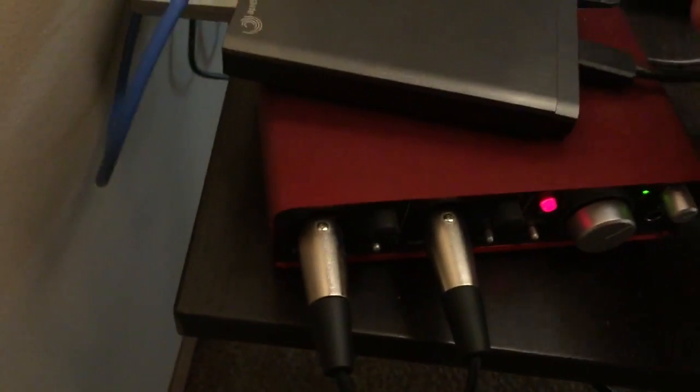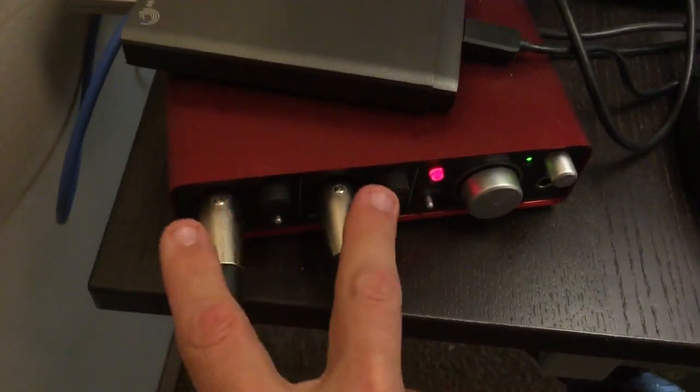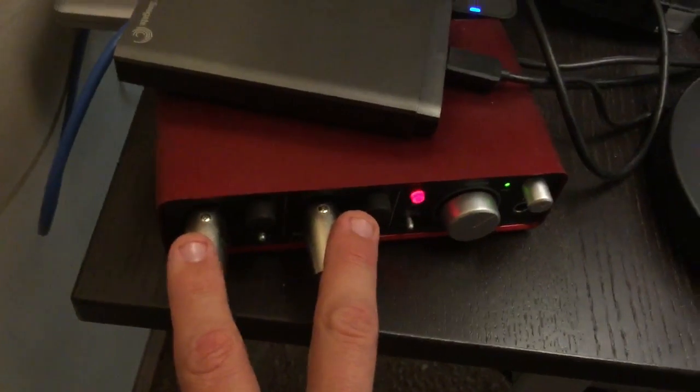Some of you are wondering how I got my microphone to connect to my computer — I use a USB interface called the Scarlett 2i2. It's 2i2 because it has a left side and a right side, and those two sides allow it to get stereo sound, so it gets really good quality audio.